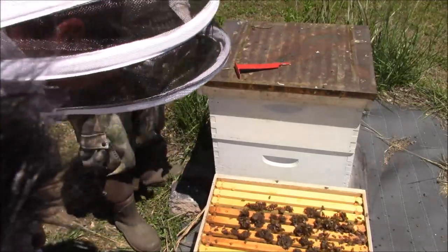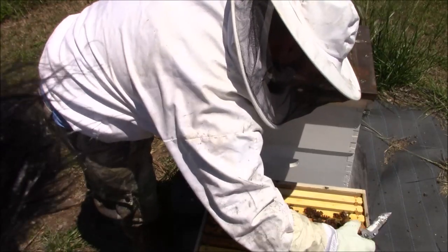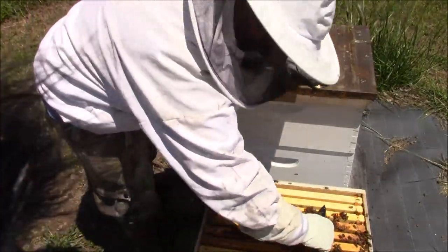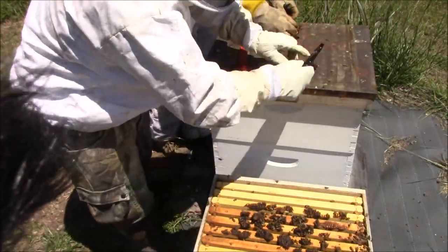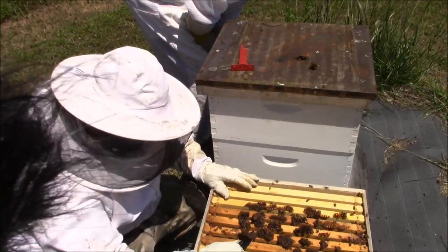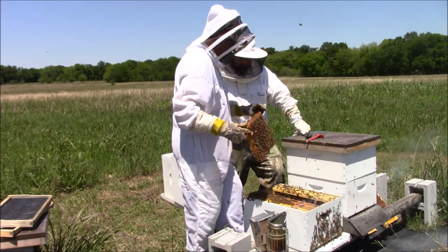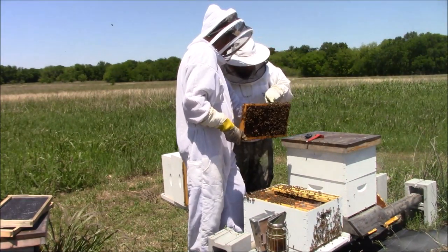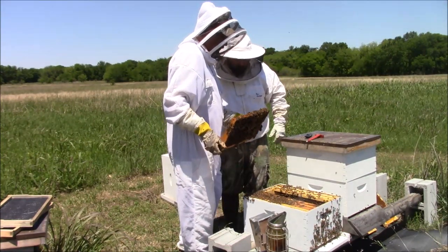I'm an expert on queen cells now. Right there — there she is! Can you see her right there on the bottom? Right there, she's running. Heck yeah, good eye! There's another one too.